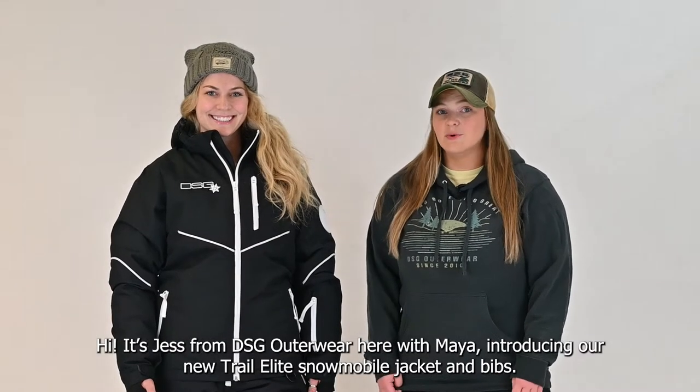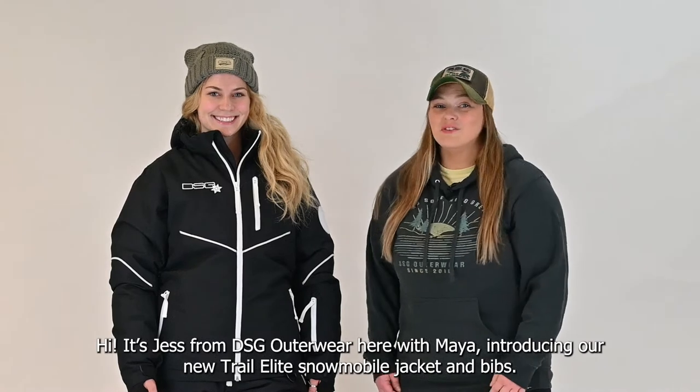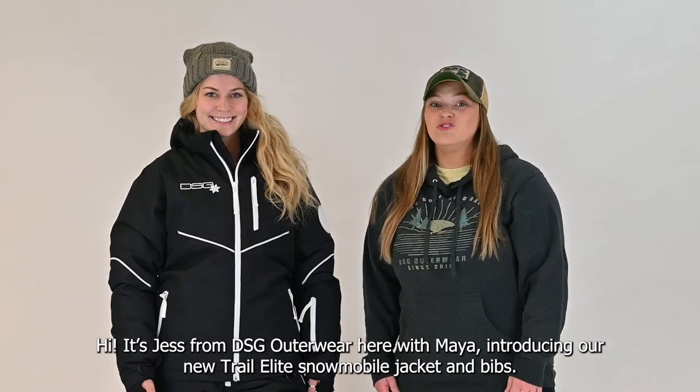Hi, Jess from DSG Ottawa here with Maya introducing our Trail Elite snowmobile jacket and bibs.